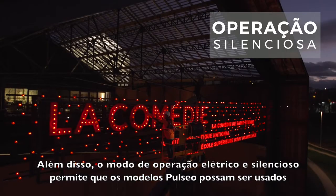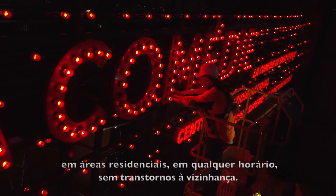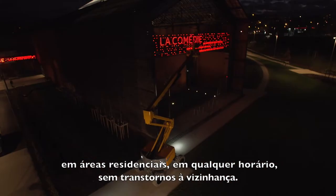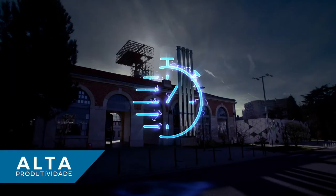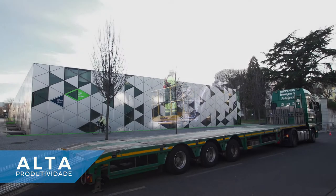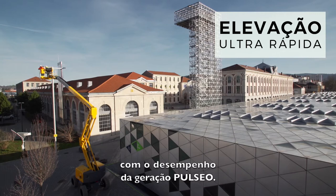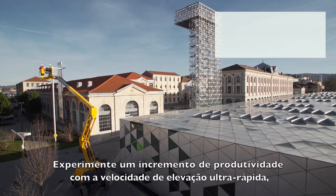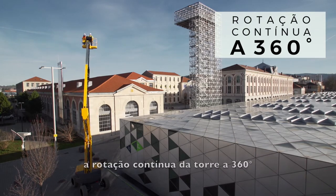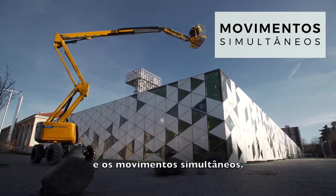With their silent and electric operation mode, Pulseo models can be used at any hour without disturbing residential neighborhoods. You will be surprised by the performance of the Pulseo generation: ultra-rapid elevation speed, 360-degree continuous-turret rotation, and simultaneous movements to boost your productivity.